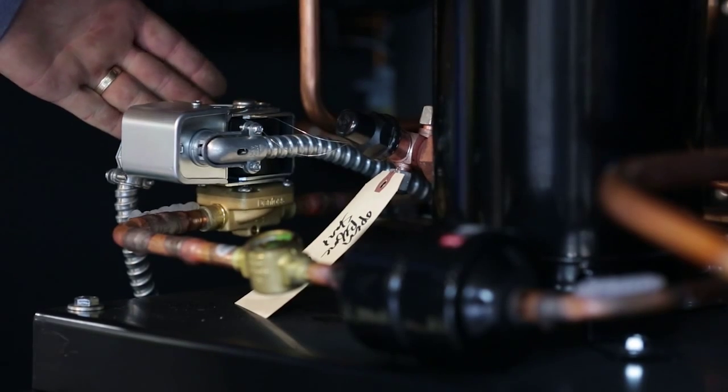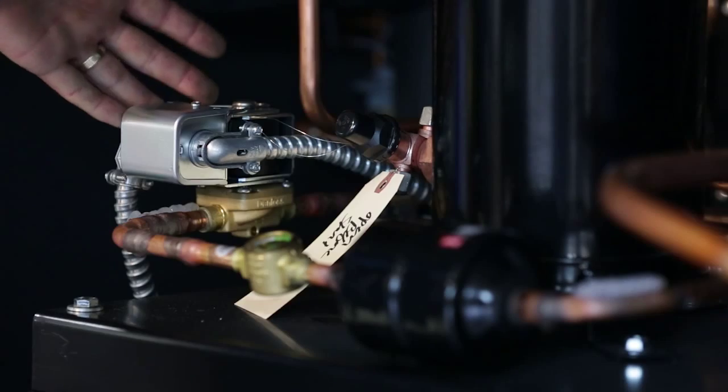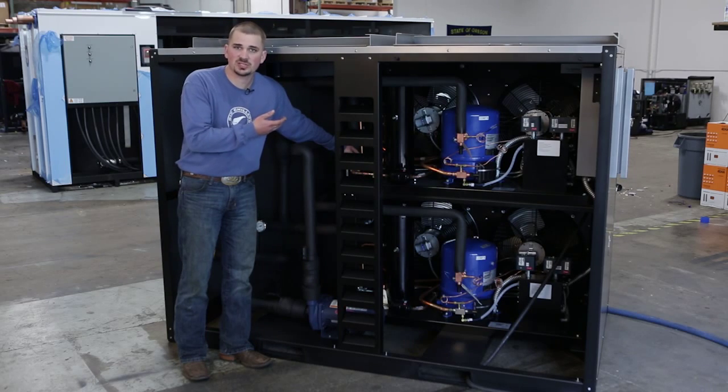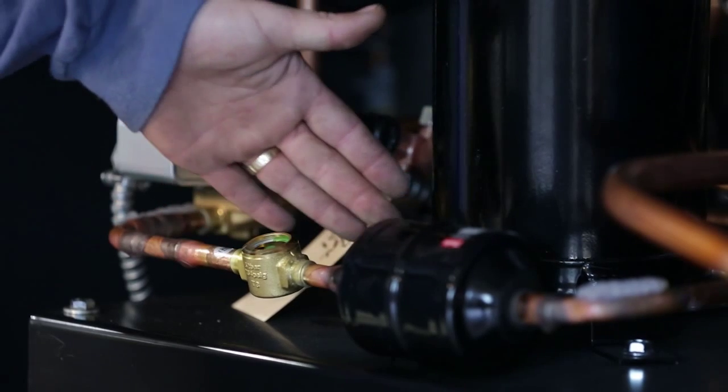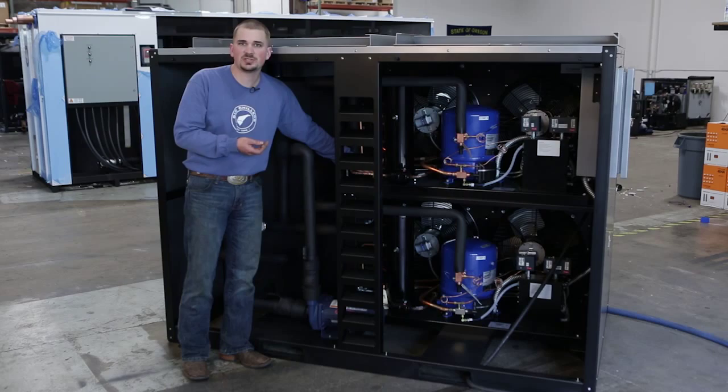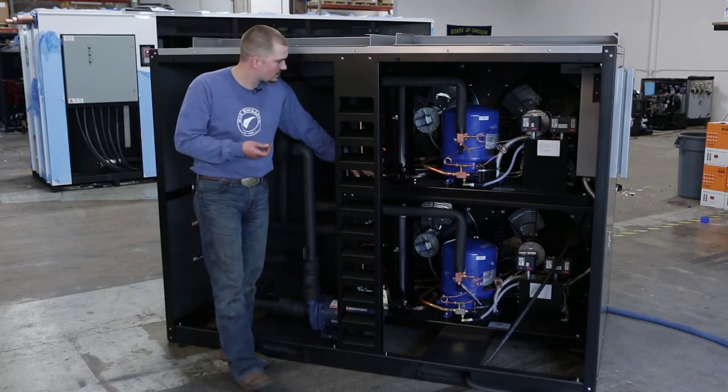This is your solenoid valve as well as the solenoid coil that controls the flow of refrigerant through the system — basically shuts the machine on and off. There's a liquid line dryer which keeps the system clean of any contaminants, and a sight glass which lets you know if there are contaminants in the system.